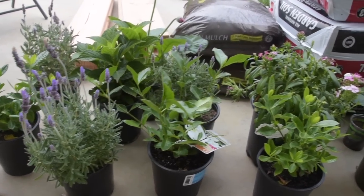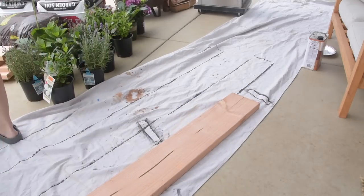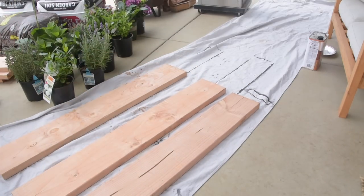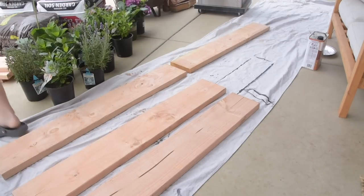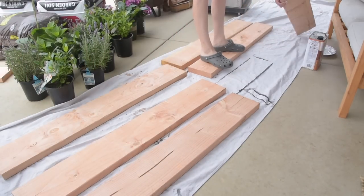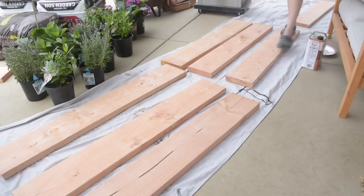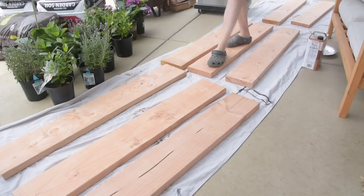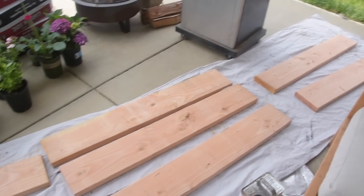At Lowe's we grabbed some soil, mulch, the plants, and also a bunch of two-by-eight boards. We got them cut down in the store to four feet long so we don't have to cut them at all or even sand them — we just left them natural as is, and we're going to build two four-by-four planter boxes. I wanted them to match our outdoor couch that we also DIY'd, so I poured the same stain into a little pie dish, cut up an old t-shirt to use as a rag, and stained all of the boards.